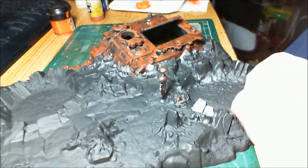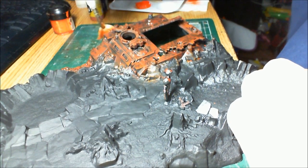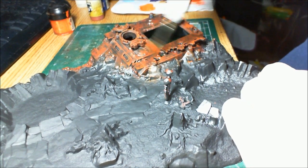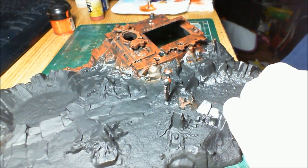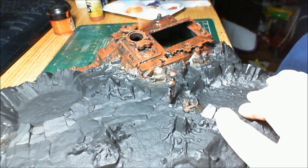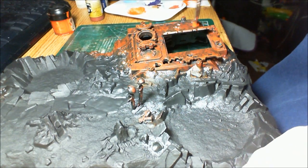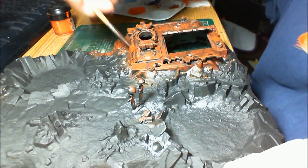If you want, go search for pictures of rusty old wrecks — trains, anything like that — and try to get a feel for how things rust. That's always a good reference. Now it gives a very distinctly orange feel to the rust without being overbearing. A few spots here on these wide, open, flat areas which we can't really dry brush very well. I'm really liking how that's turning out so far.